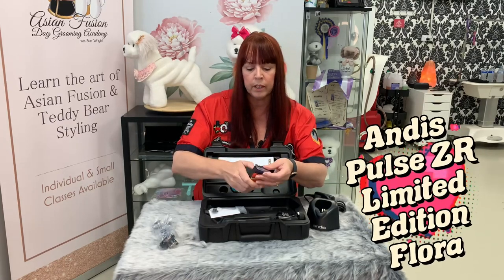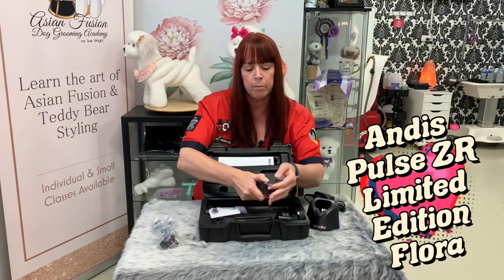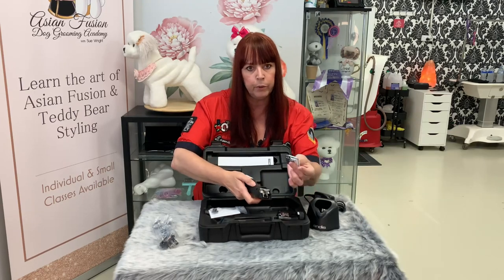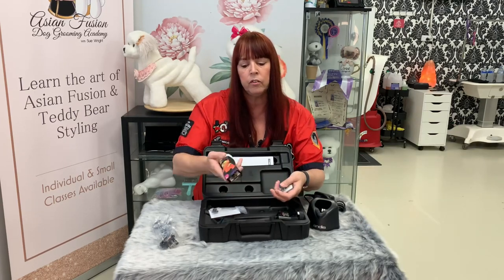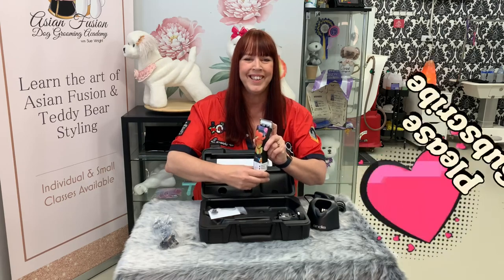I'll just show you one last thing — it's so easy to remove these blades. There's a little button at the bottom; press the button in and pull it up. When you go to put your new blades on, you need to start your clipper up and then put the blade on and close it. I'm not going to do it in this instance because they haven't been charged, so I'm going to give these a full charge and then I'll give you a demonstration at some point in the future. Thank you.